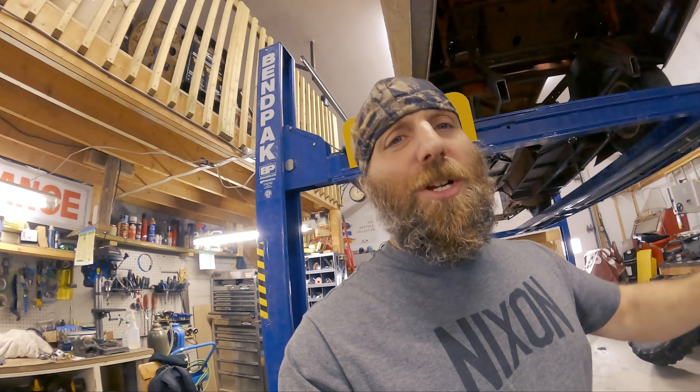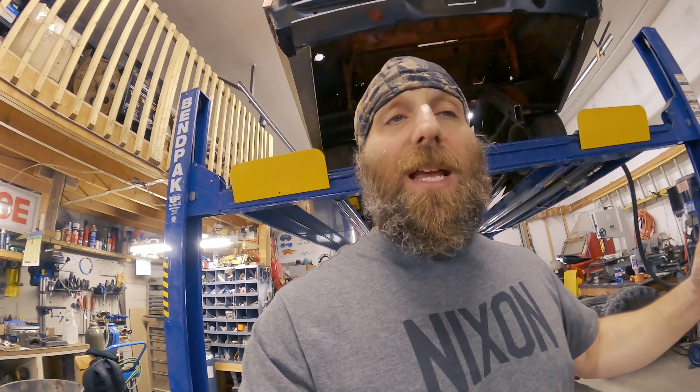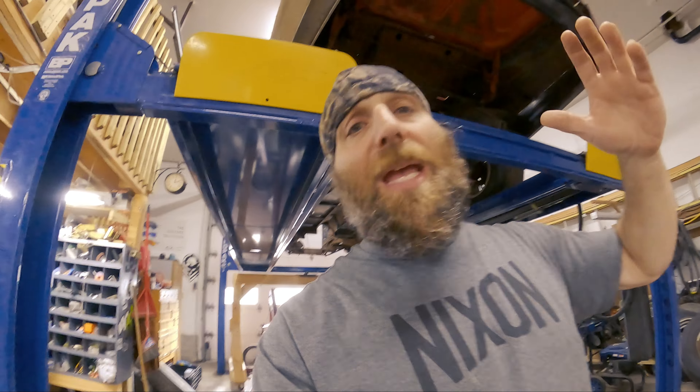Back down to the shop for another day of work. Today's episode is going to be a bit of a mixed bag. There's quite a few little odds and ends to do before we move on to the bigger stuff that's coming up. So I'll run you through that quick.